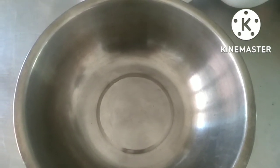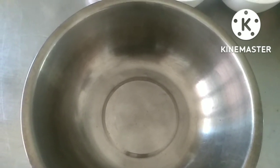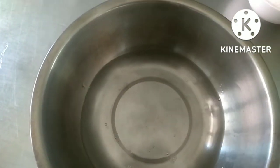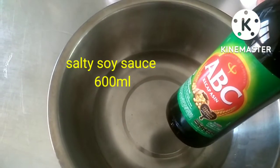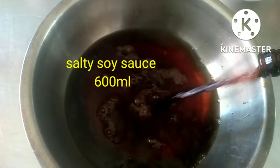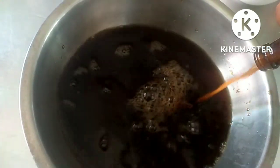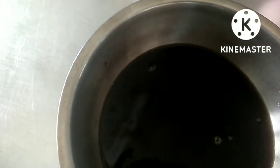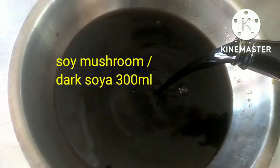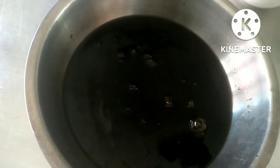Kita lihat barang-barangnya apa saja. Pertama, air putih 600 gram. Lanjut, ada kecap asin satu botol, beratnya 620 mili. Ada kecap jamur, kita pakai 500 gram. Mie beratnya 600 mili, kita pakai setengah saja.